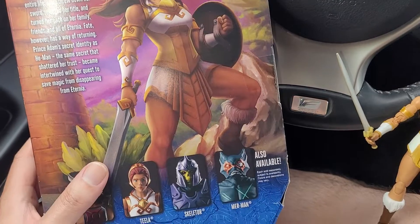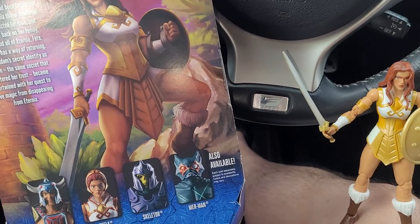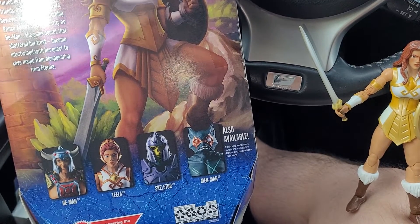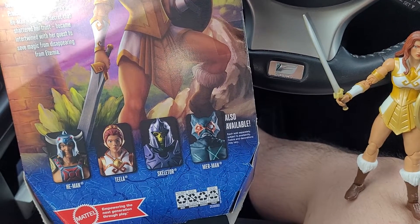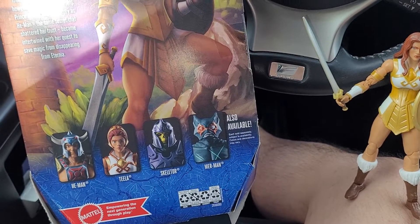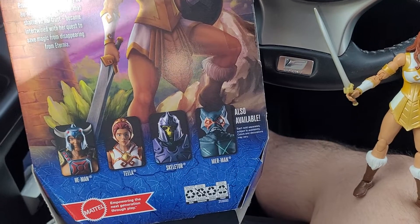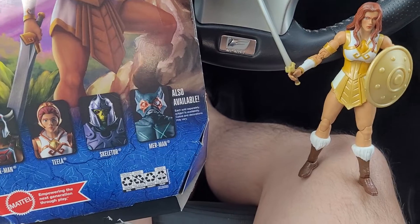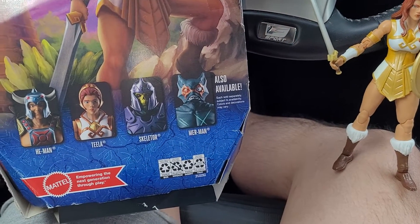Anyway, we got Tila right here. I guess I might as well just do a review. I have never reviewed a single figure from the Masterverse line, and to be quite honest I wouldn't review these figures unless it was for special circumstances such as this.